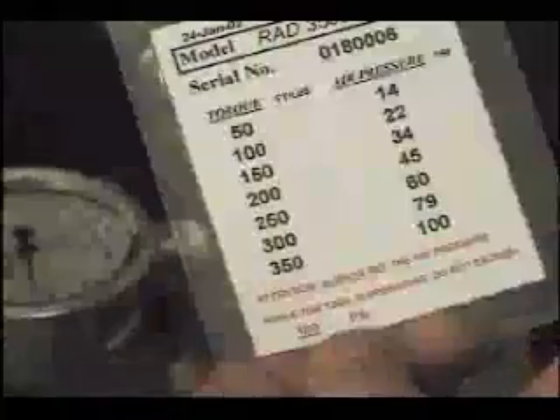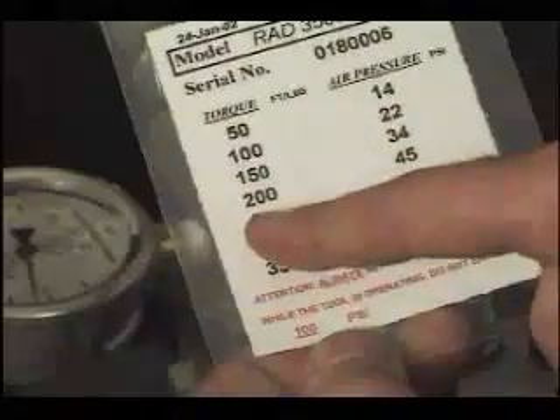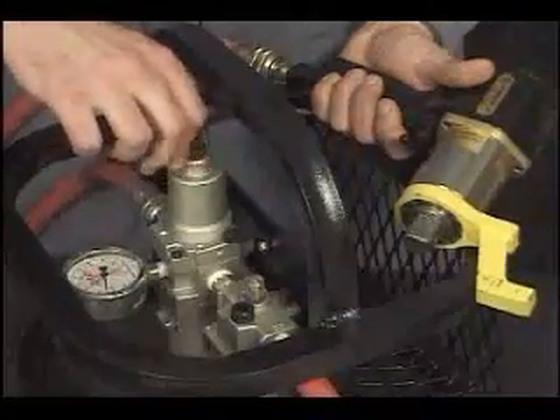When setting the rad torque wrench for the required torque, identify the correct pressure on the calibration chart and adjust the air regulator to suit. To achieve accurate torque, the torque wrench must be running while you set the pressure on the gauge.